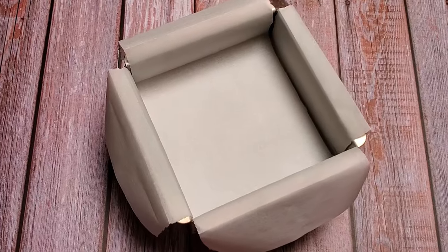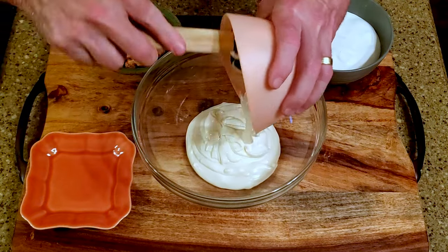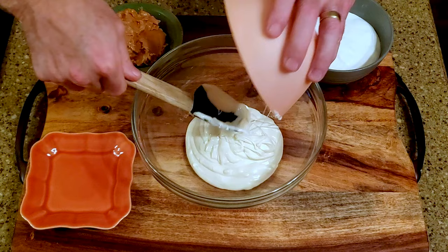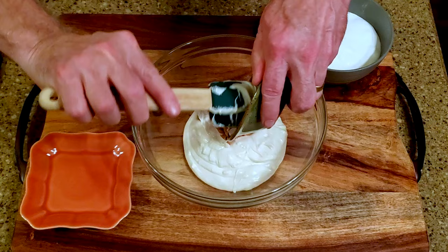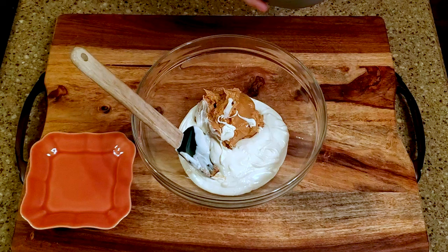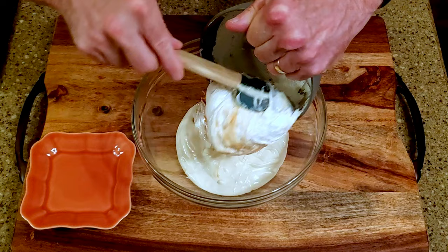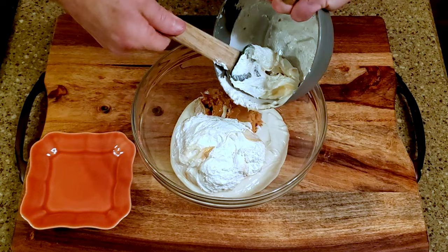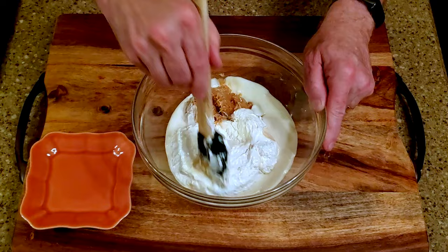Okay, let's make some candy. Line the baking pan with parchment paper and set it aside. Melt the white chocolate, then add it to the mixing bowl along with the peanut butter and marshmallow cream. Give that a bit of a mix and set it aside.